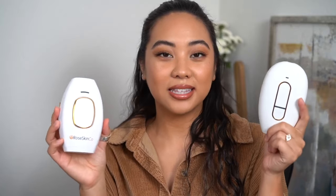Here is the OG IPL handset from Rosekin Co. — this was my original one that I was using all of last year — and this is the new Lumi IPL handset. You can clearly see there is a difference aesthetically, and we're going to talk about the differences in appearance as well as my experiences comparing both devices.